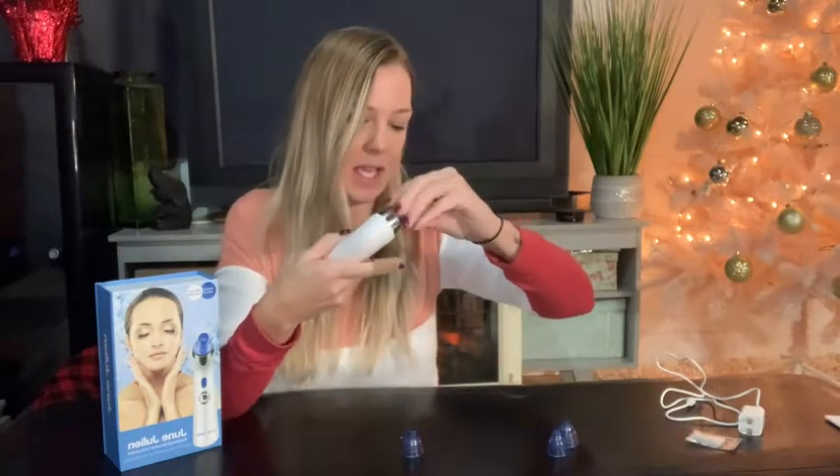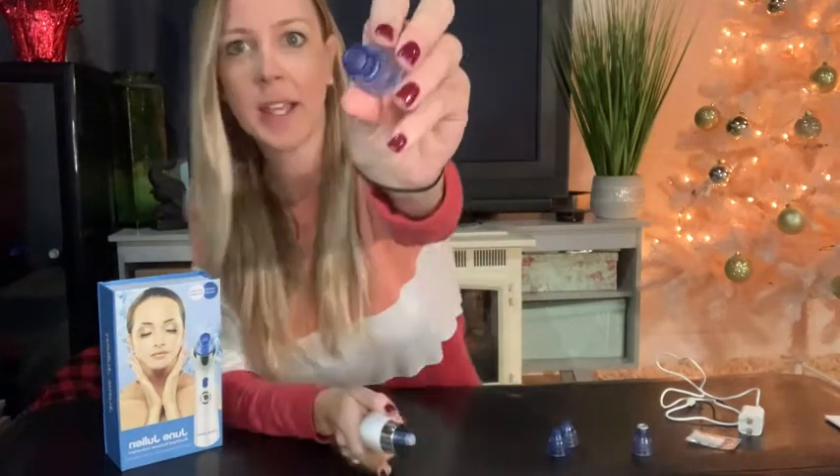There are also different levels on here and I'll show you that after. You take this head off and it comes with this one — it's more of a round circle head — and that is going to remove your blackheads, your whiteheads, and grease. It's going to open your pores, and that's going to be super nice.